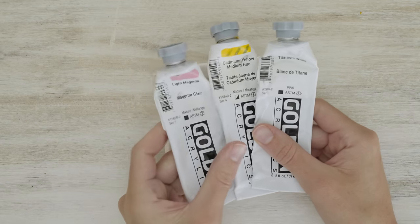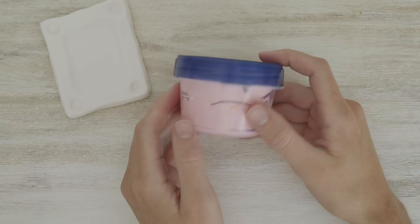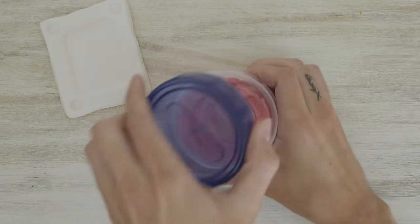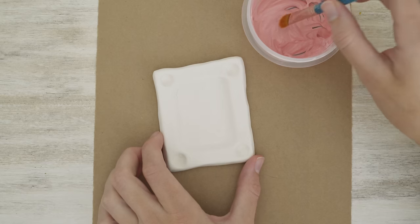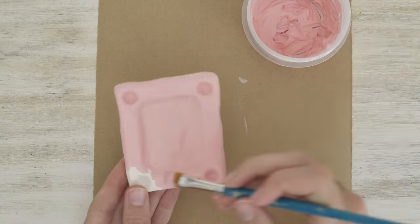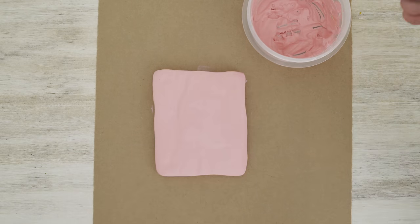I'm using acrylic paint and mixing three colors to get a nice shade of pink. I like to mix my paint in these little plastic food containers because it's easy to save what's left over and use it again later. I typically paint one side at a time, let it dry, and then flip it over and paint the other side. You can also speed up this process a little bit by using a heat gun to dry the paint if you have one.